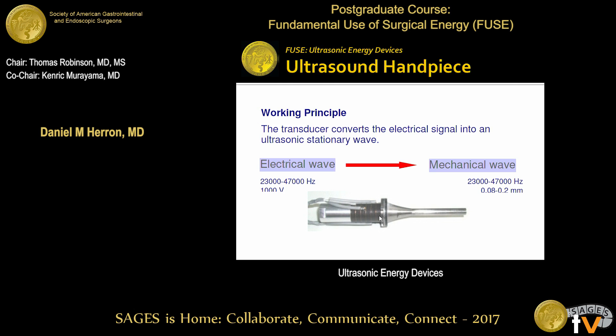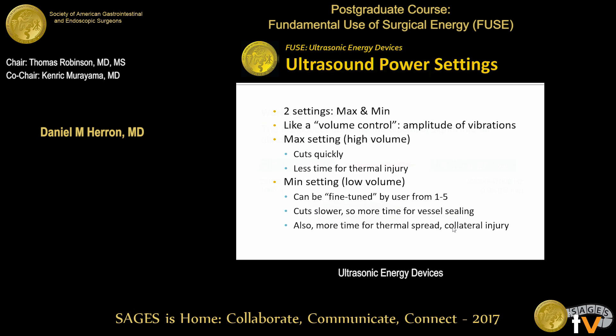How much is that mechanical tip vibrating back and forth? Very, very little — you can't really see it. It's anywhere from 0.08 to 0.2 millimeters. So it's just a tiny fraction of a millimeter that it's oscillating back and forth, but it's enough to send a lot of energy to the tissue that's being grasped.